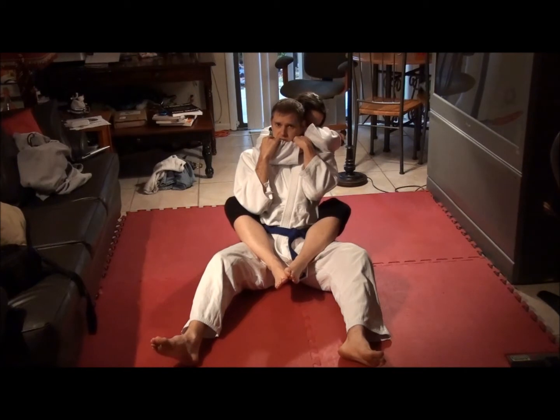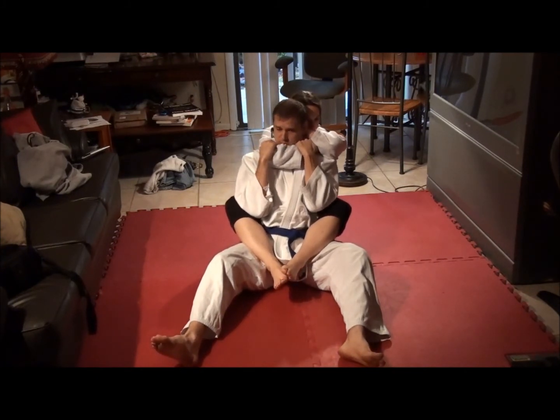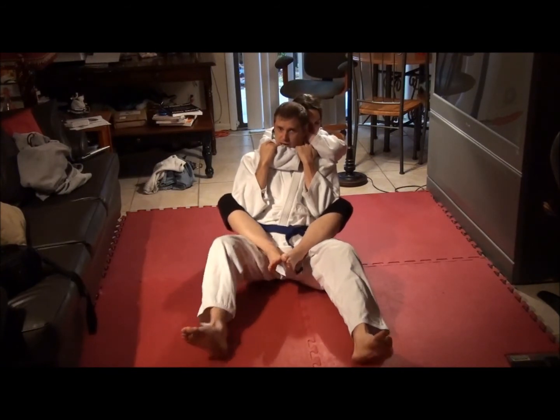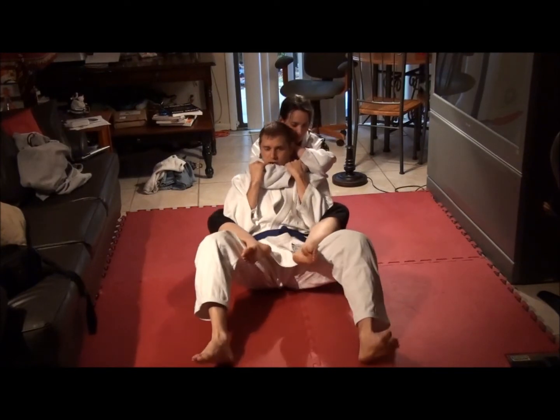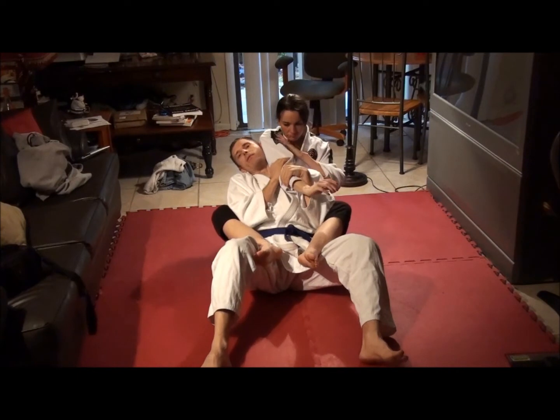Then tuck the chin and shrug the shoulders. Now if she squeezes it, it's uncomfortable, but it's on my jaw — it's not going to choke me. It's going to hurt, but it's not going to make me pass out. I like to keep the elbows inside the thighs. I dig the heels into the mat and scoot forward as I try to push this arm up over the head and then loop it over the head like this.